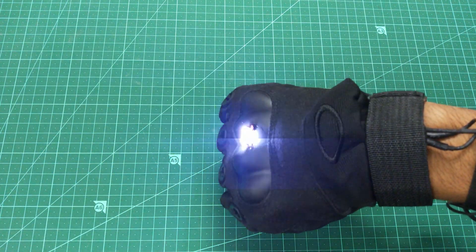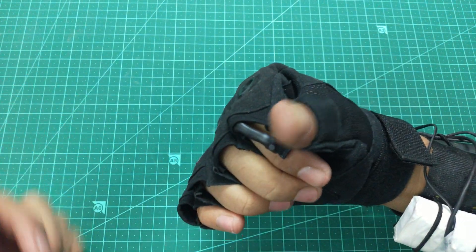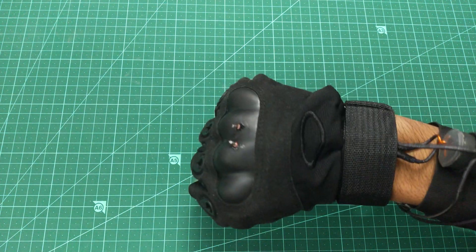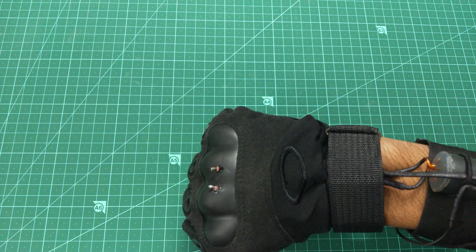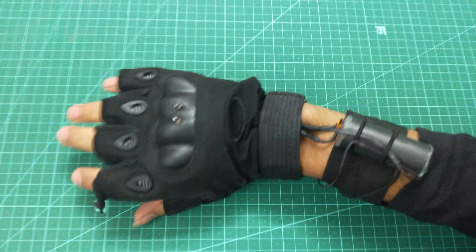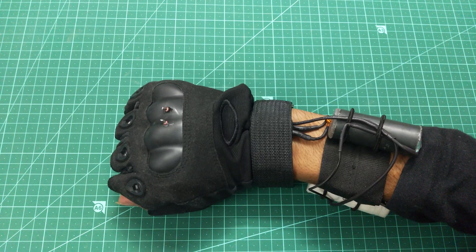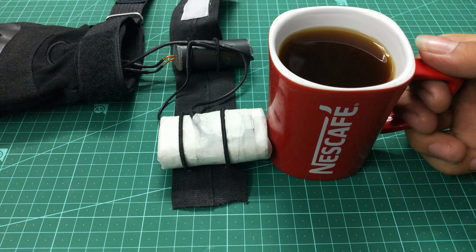This thing looks so cool and I'm not getting shocked even if I'm wearing it directly on my hand without any cloth or something. So I can assure you this thing won't shock you, but it will kill the other one. Now let's go out and test this thing in an open environment.